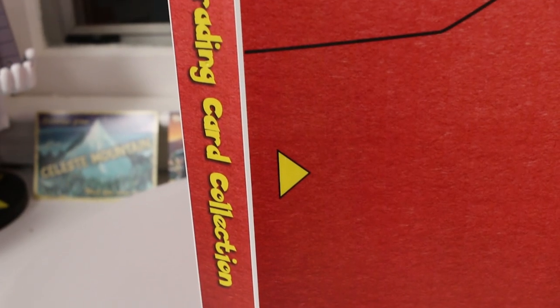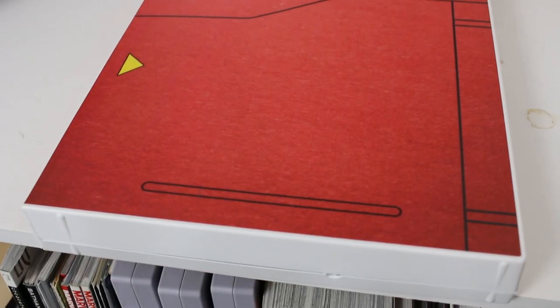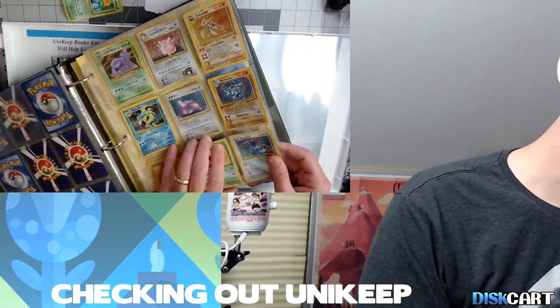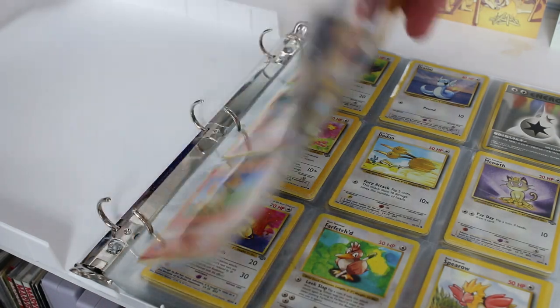On top of their great solutions for cartridges and disc-based games, they also have Pokémon card cases and collectible card cases for a whole range of different card collections. Their Pokémon card case is notated on the outside with beautiful artwork making it look like a Pokédex, which is what drew me to it in the first place. It's a big hard case with a clasp on the side and a three-ring binder insert in the middle.